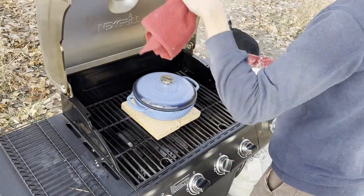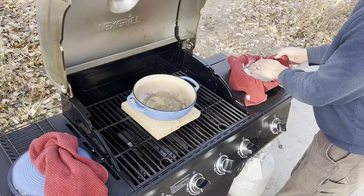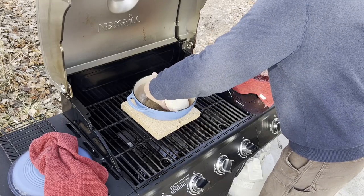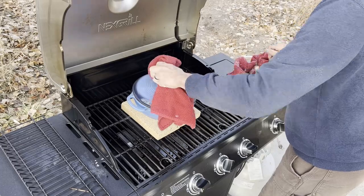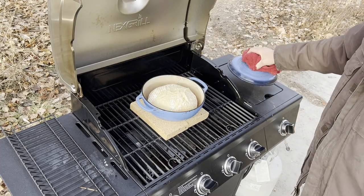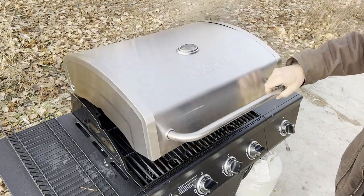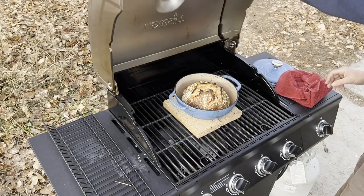I heated up this grill to 550°F with a Dutch oven in it on a couple of split fire bricks. In goes the bowl for 15 minutes at about 550. We'll check the oven spring after 15 minutes — and voila! Dropped the temperature down to about 450 for another 25 minutes.